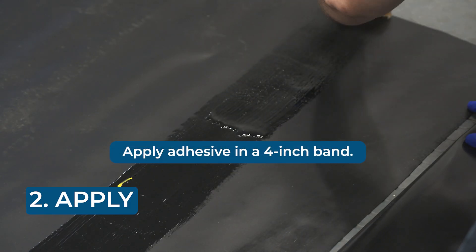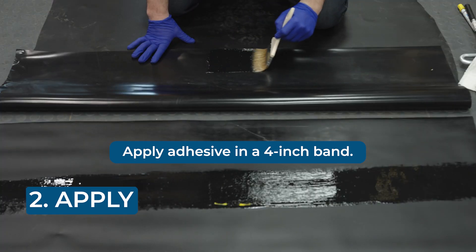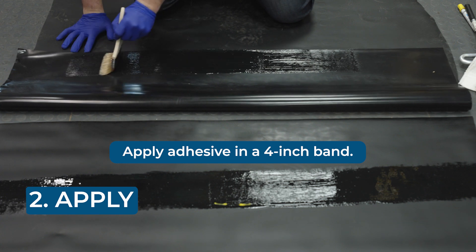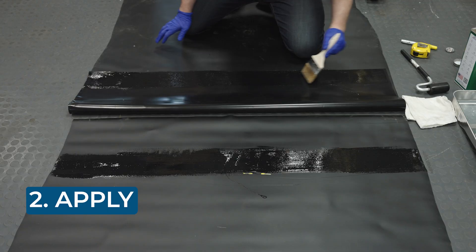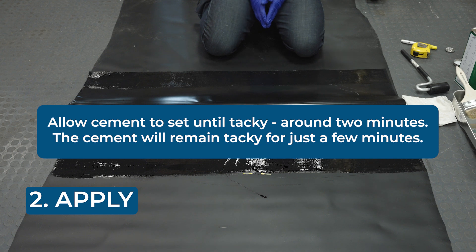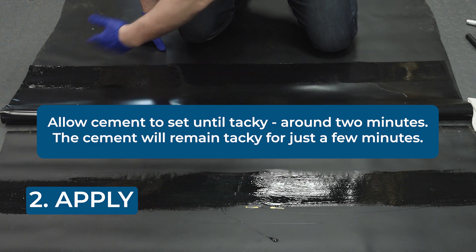Spread a band of adhesive at least four inches wide across the surfaces of both membranes. A four-inch layer ensures you'll get a watertight bond, and 12 inches of overlap means you'll have plenty of area to work with, even if the membranes don't line up perfectly. Let the adhesive sit for about two minutes until it turns tacky. If you're working on a three to four foot section, when you're done spreading on the adhesive, you're probably ready for step three.